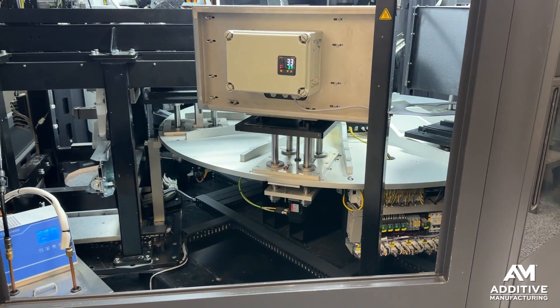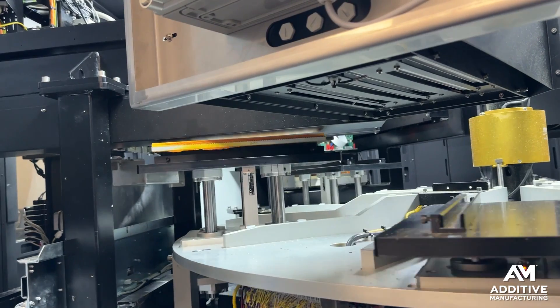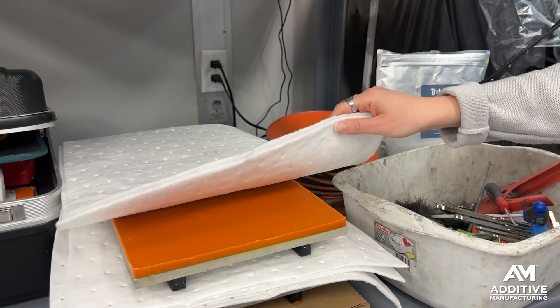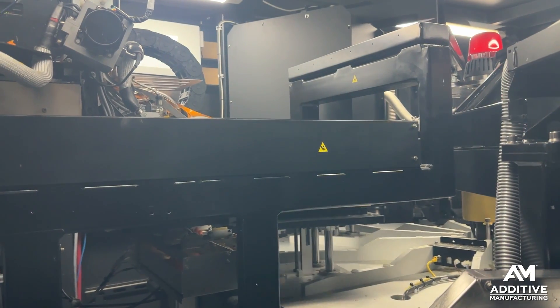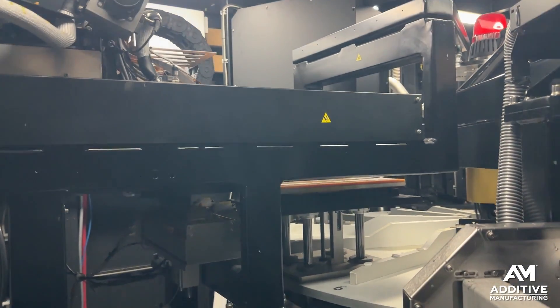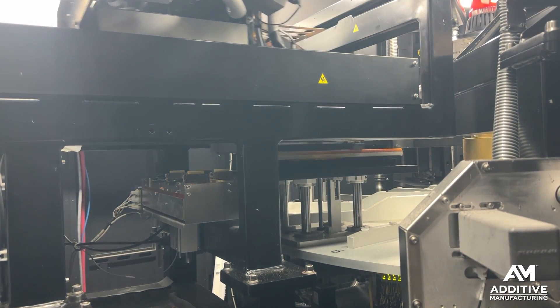This machine uses a carousel system with multiple different stations to accomplish higher-volume 3D printing of green metal parts. It starts with a wax building platform that is first leveled. Once it's flat, the build platform goes to the print station, where four different print heads are precisely dropping wax to build up a stencil — a mold for the ultimate metal part.